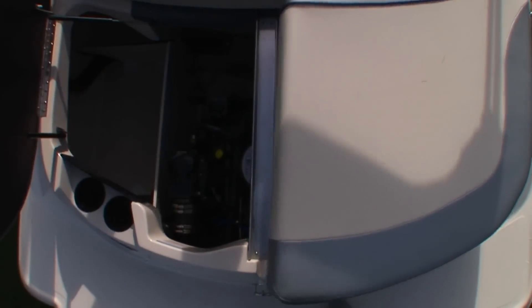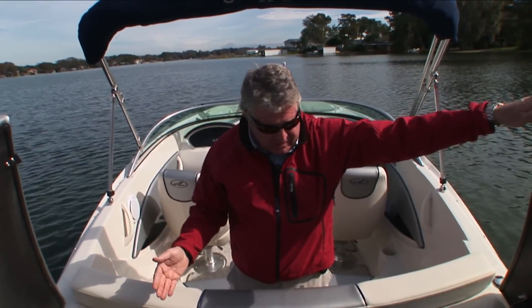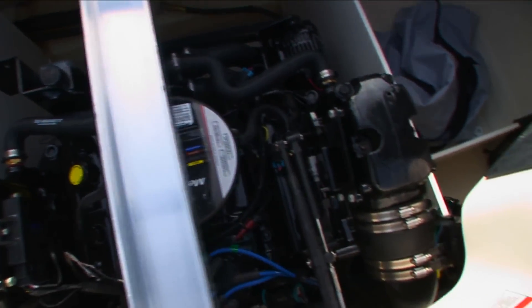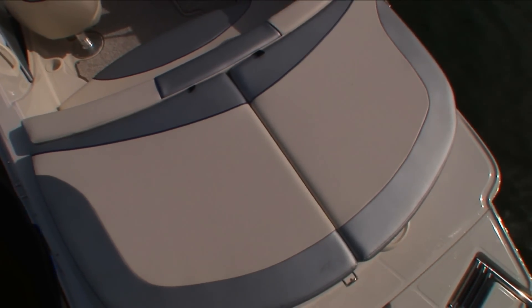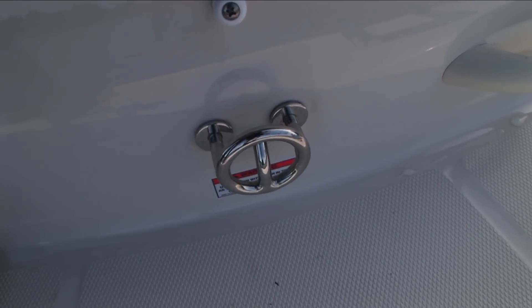Also handy is the way the sun pad is hinged. Most of them are hinged at the back to flip back, but this one is split in the middle and they open to the side. By hinging to the side, they don't have the tendency to blow back while underway — a nice safety feature as well as a convenience. You also have easy access to the engine and storage compartments on either side. The expansive sun pad goes beam to beam, giving one person a really nice place to stretch out and catch some sun. It also spills over into the extended swim platform, where you'll find a stainless steel ladder and a stainless steel tow point for water sports.